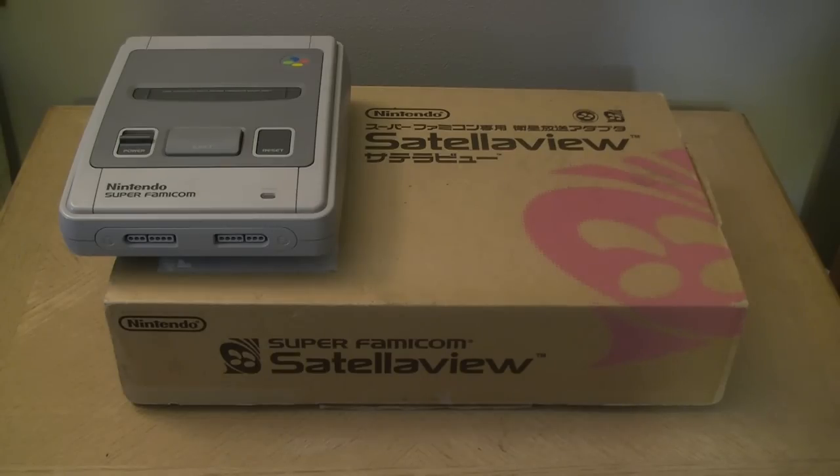Hi there, Dojo disciples. Sean Orange here. We teased this on our Instagram, and if you came from the That's Orange vlog, welcome. We have here a boxed Satellaview, which is a pretty unexpected thing to find. When the Satellaview and the BSX service was no more, you could send in your unit, box and everything, to get a refund, so it's really unusual to find one in the wild still.